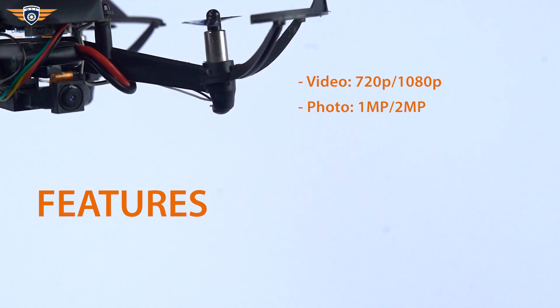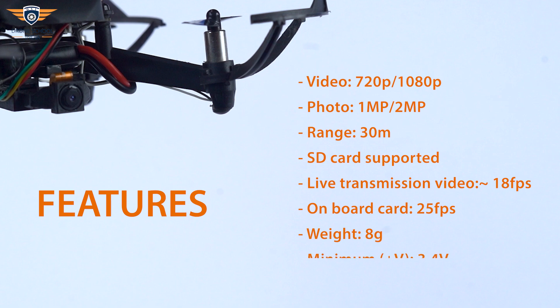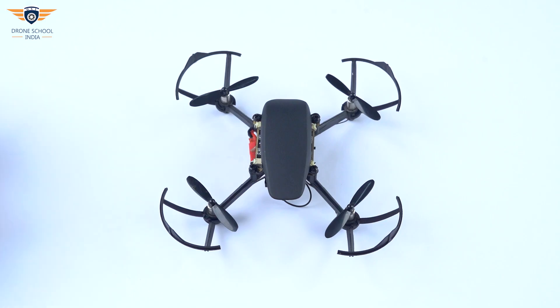These are the features of the camera: video resolution is 720p and 1080p, photo resolution is 1 megapixel and 2 megapixel. Range of the Wi-Fi module is up to 30 meters, achievable in open space. It also has SD card support. For live video transmission, frame rate is 18 FPS and 25 FPS on onboard SD card.